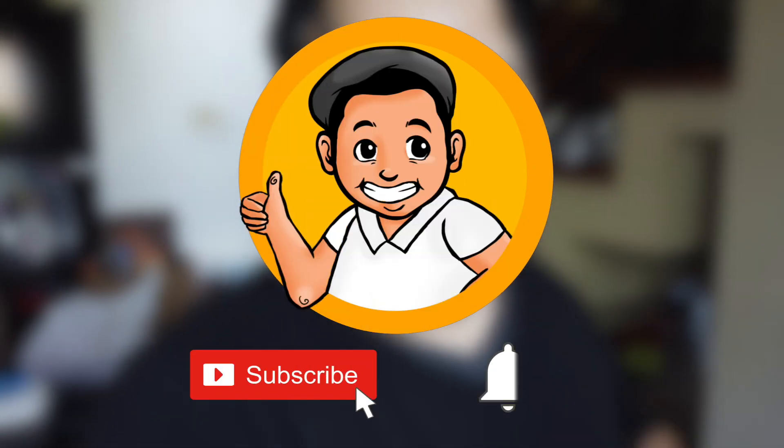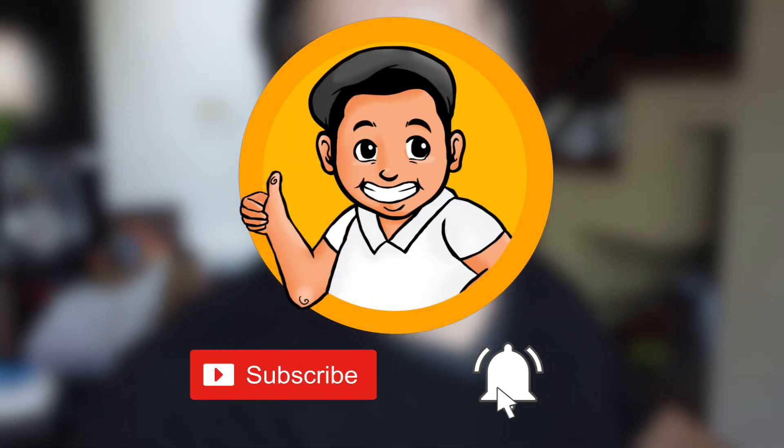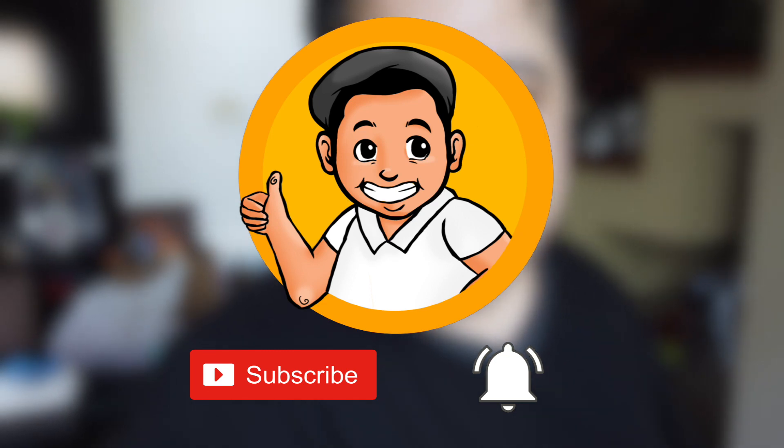Before the pickiness begins, please don't forget to subscribe to my channel and hit that notification bell so you won't miss out on my latest videos.